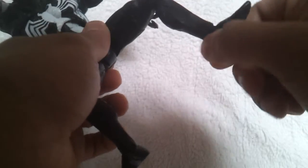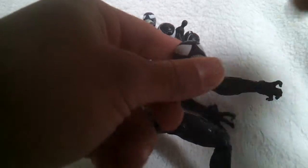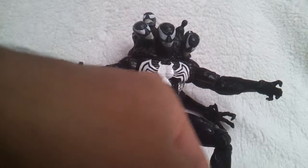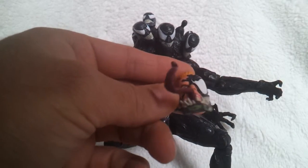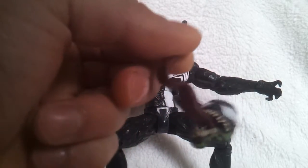He doesn't have ankle articulation — no ankle pivot or rotation at the ankle. And I know Venom has a big head, but the original heads he came with are really big. I really do find them a little bit too big. This one and this one are really big — the Eddie Brock head. But the sculpt on it is pretty nice. If you don't mind that he has a big head, it's a cool, great figure.